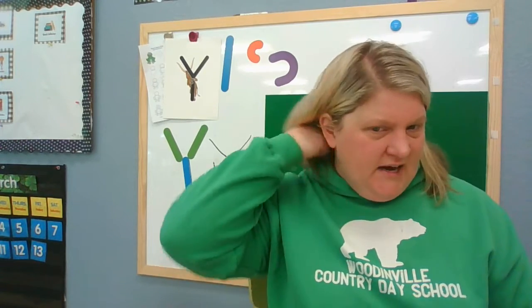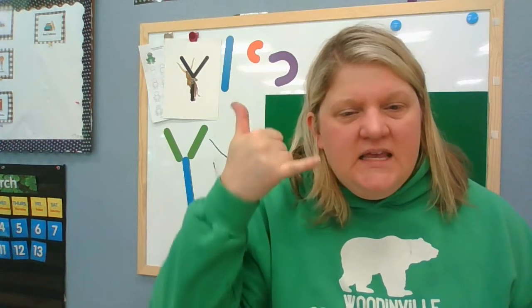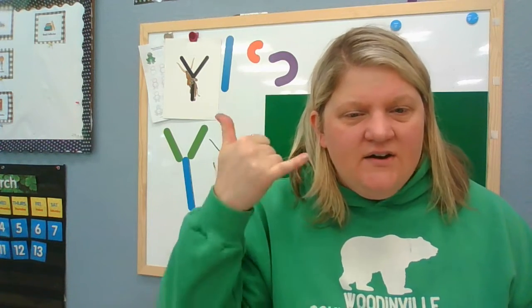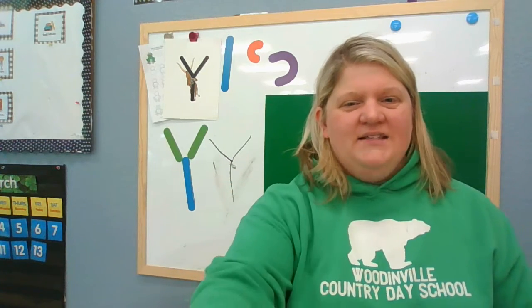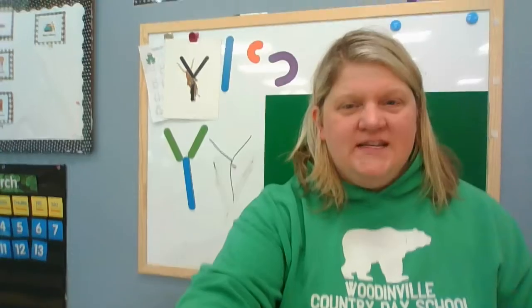Can you do it with me one more time? Yancey Yak. Letter Y says yak, yak, yak, yak. Awesome. Good job, boys and girls. We'll see you next time. Bye-bye.